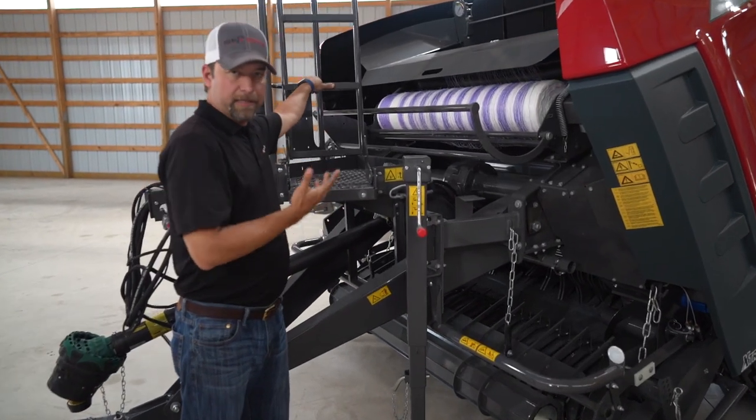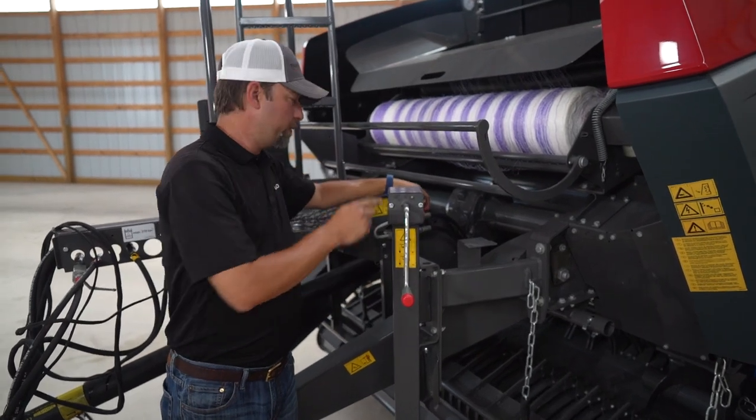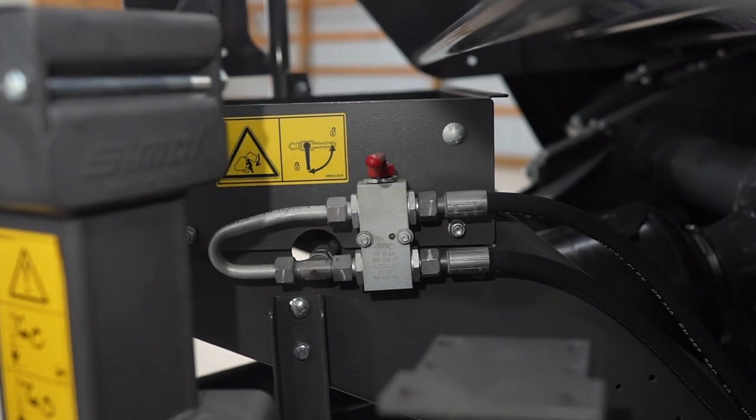Now that we've loaded our mesh, the ladder folds back easily onto your platform. And since safety is always key, your tailgate shutoff valve is here. We have it in the lock position now, so it will not open and close before you unlock it.